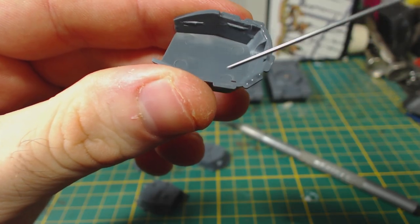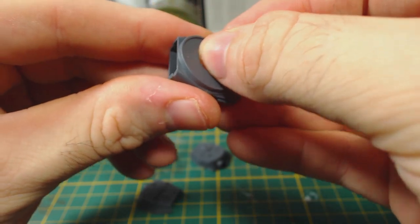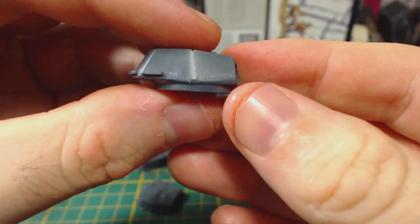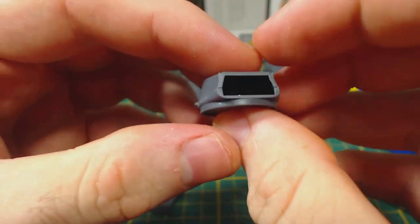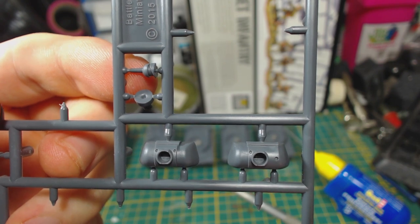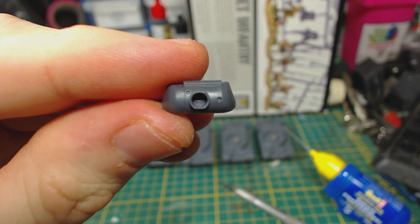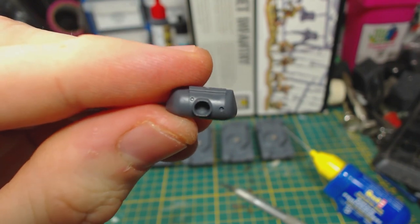Now I move onto the turret, which is just about as simple as the hull. First, glue the upper and lower turret parts together. The parts aren't quite keyed, but they are shaped in such a way that it will be obvious if you haven't got them together right. Next, choose the appropriate gun mantlet — the one on the left is for the IS-2 1944, and on the right is the one for the IS-2 1943, which you would also use for the IS-85.